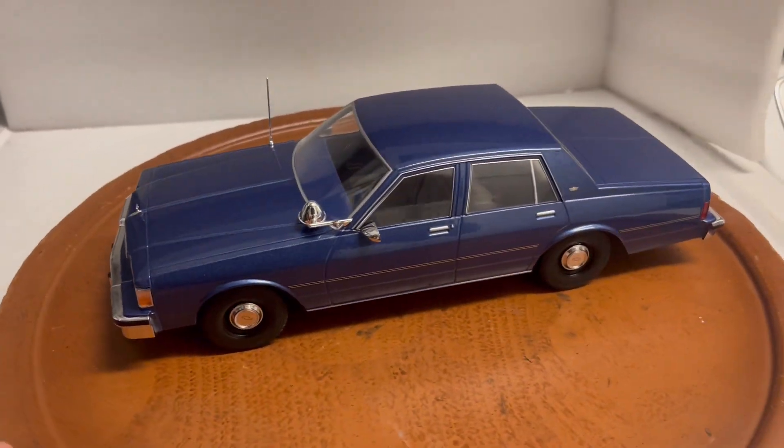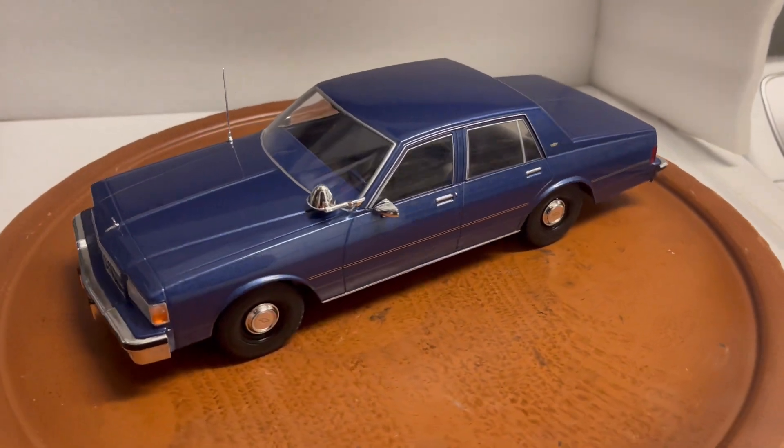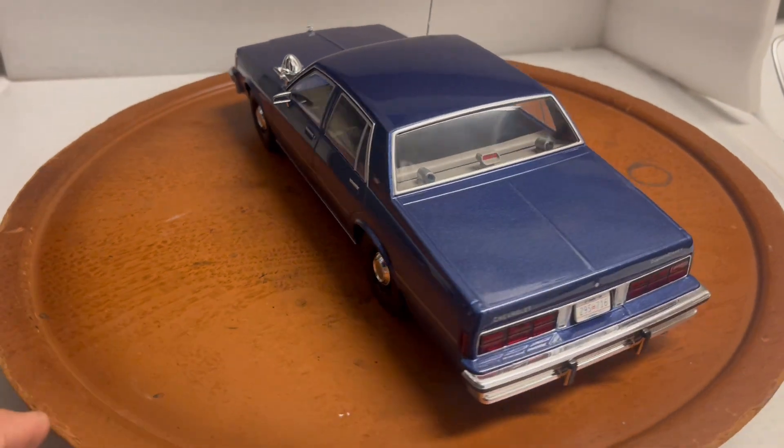Here's another custom unit that I just finished building. This is another one made by MCG, Model Car Group, that I purchased from Europe about a month ago and just received a couple of days ago.